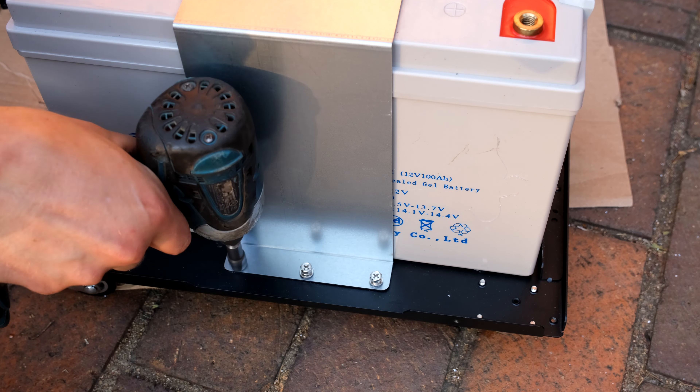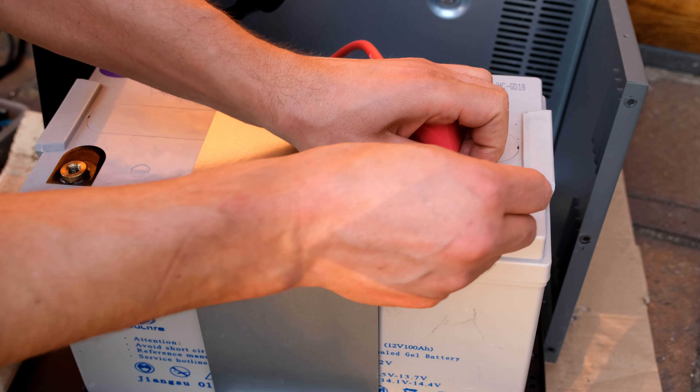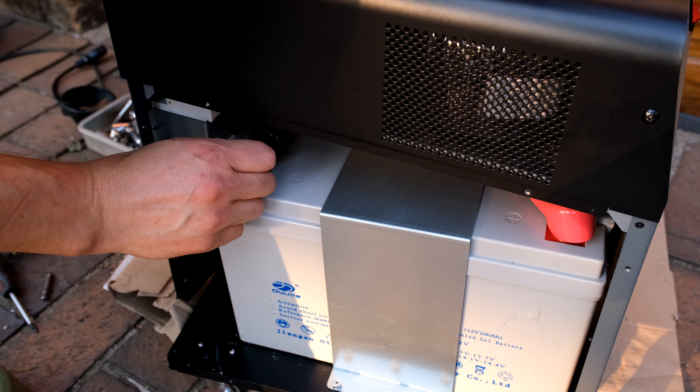Return the other three screws. Starting with the positive, screw the terminal onto the battery. Lift the unit, get the negative lined up to the negative terminal, and screw in the negative terminal.